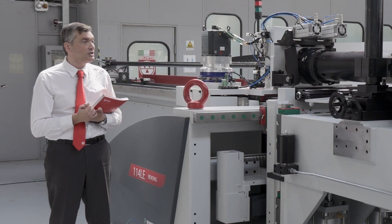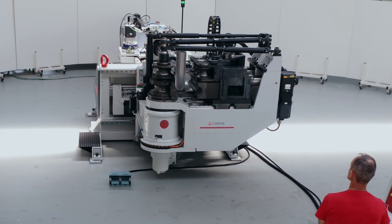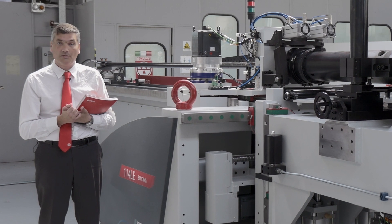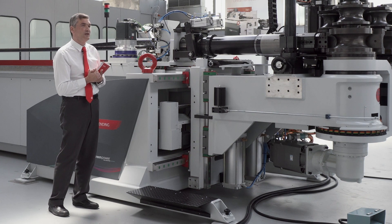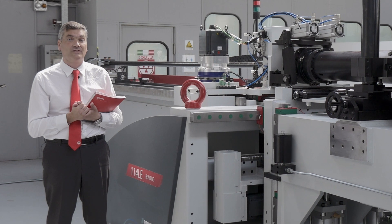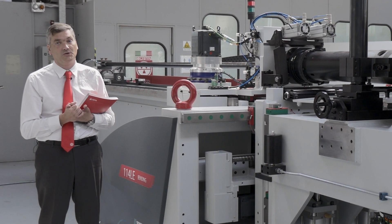This machine has nine axis controlled by a Siemens CNC 840DSL, and like all Kripa machines developed in these years, it has its own characteristics: robustness, precision, reliability, and the know-how of 74 years of development of tube bending and enfolding machines.